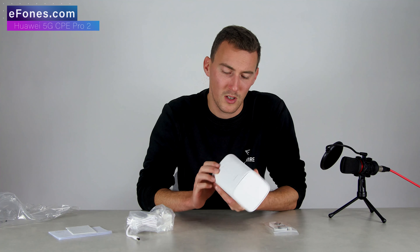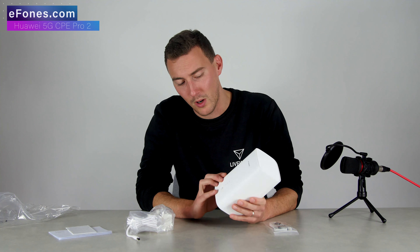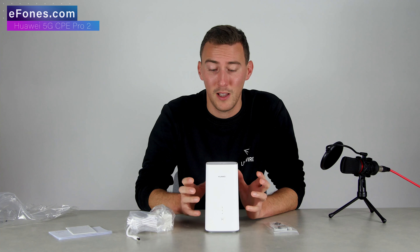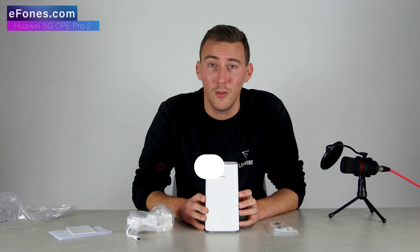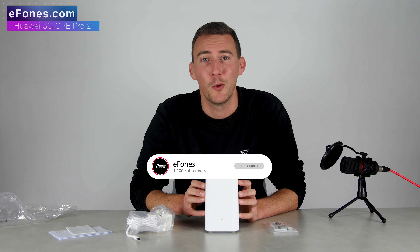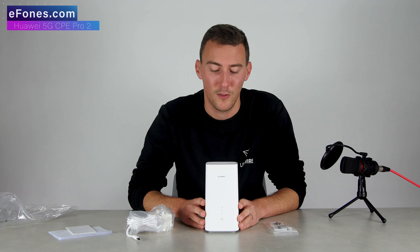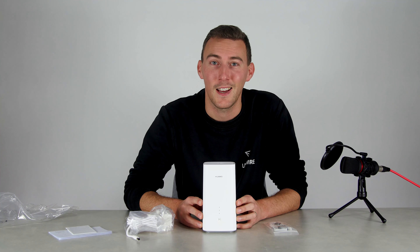Looking forward to seeing what more we can do with this device and how much more we can get out of it. If you've got any questions about the device please drop a comment below. Like and subscribe to our channel and we'll keep you posted. We will be doing a couple more videos on these, breaking them down further and comparing them against the first generation spec-wise and looks-wise. Thank you very much for watching — take care guys.